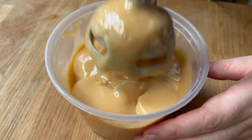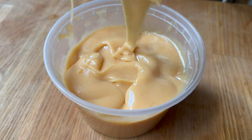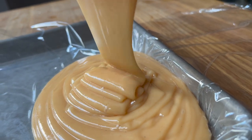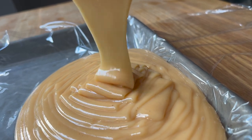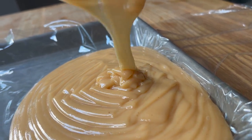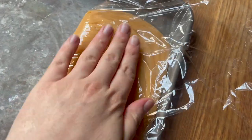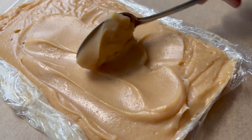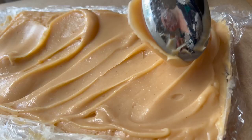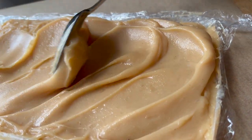I like to pour this out into some plastic wrap, using a sheet pan to hold the shape so it doesn't spread out everywhere, and then I make sure to cover it with plastic wrap on top so a skin doesn't form on the surface. You can just see how creamy, decadent, and quite pale that ganache is after it has cooled completely to room temperature.